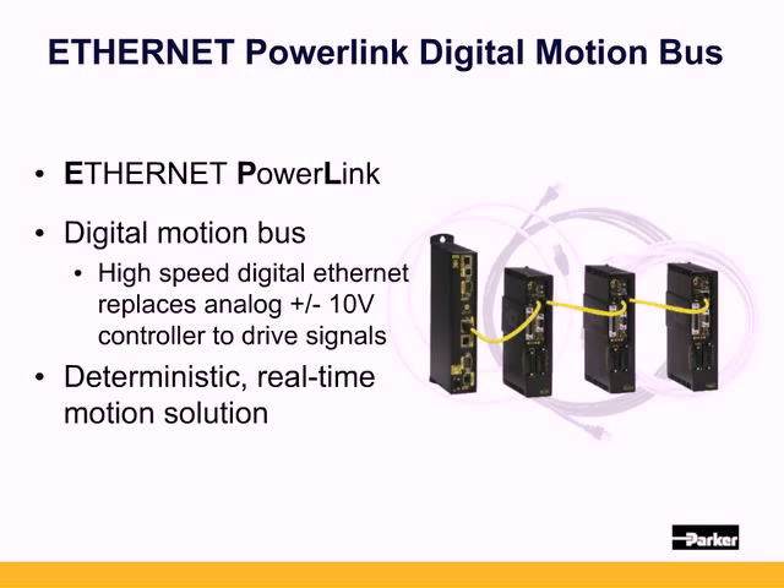What is Ethernet PowerLink? It is a digital motion bus with high-speed digital Ethernet replacing analog plus or minus 10 volt command signals. The EPL controller sends deterministic commands for position, velocity, and acceleration to the drives, and reads back the actual position, velocity, and acceleration.